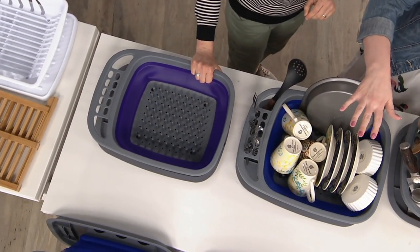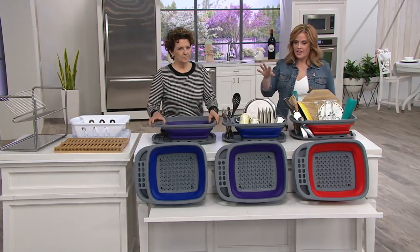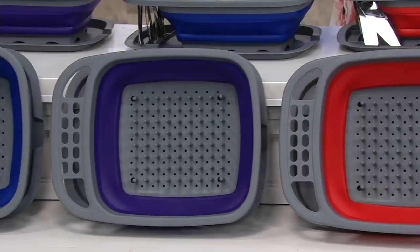You can see the colors down in front. We have three remaining colors: we've got the red, we've got the purple, and we've got the blue. The color is really where it expands — it's going to have that beautiful gray background no matter what. $24.98 is the featured price — red, purple, and blue.